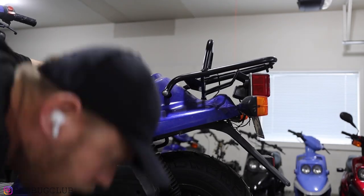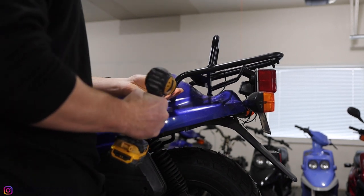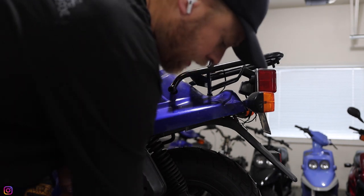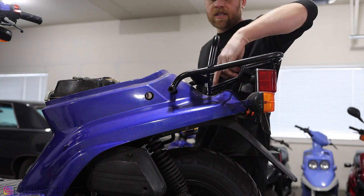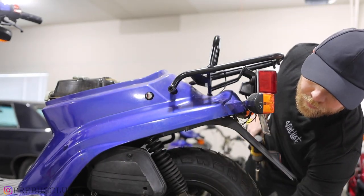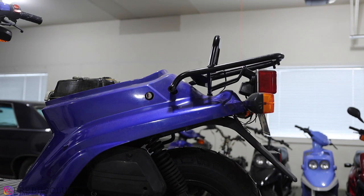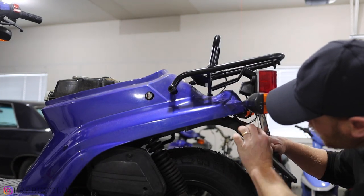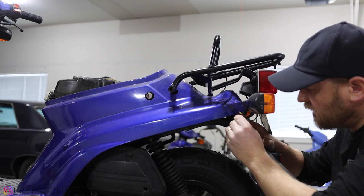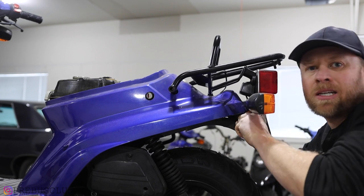Next, I'll do the rack. These bolts here are also 10 mil. A lot of times I see them without the washer, but they do have a washer on them. This center bolt right here is a 12 millimeter — another washer on that. Before I take this off, I'll reach underneath and disconnect the wires for the blinkers. These can be a little frustrating — just wiggle them, and try not to pull by the wire only. Try to grab the bullet connector when pulling.